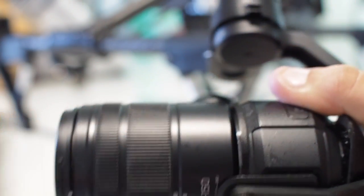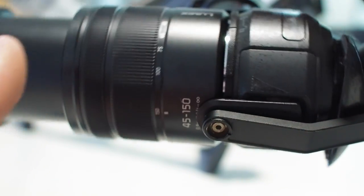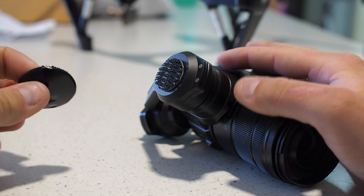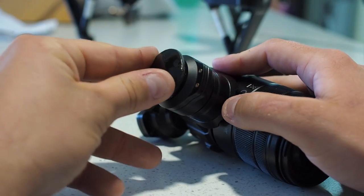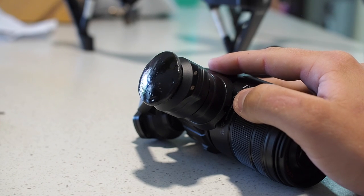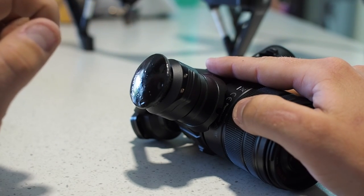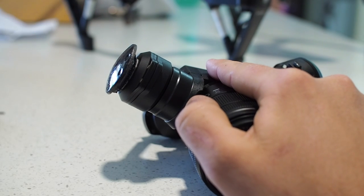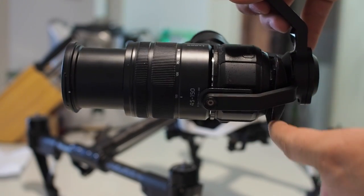Now the lens also needs to be balanced in roll — we've got the pitch sorted out, nice and balanced there, but we still have to sort out the roll axis. I was rushing a bit when I made my roll counterbalance, so it's not as pretty as it should be, but I simply smelted down some lead in the base of a Coke can using the same process as the rear weight, slapped some dual lock on the back and it clips on nicely. It came in at 50 grams — that was the right amount to balance in roll. As you can see it's balanced in roll and in pitch.